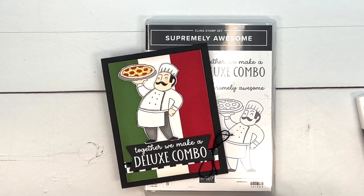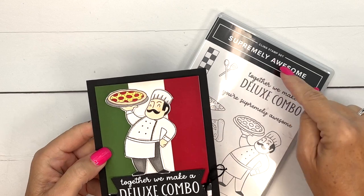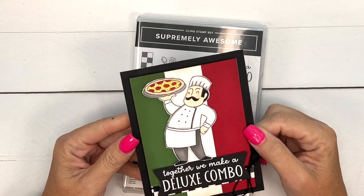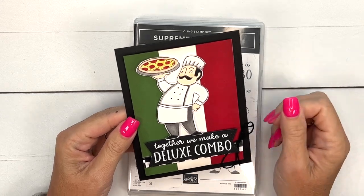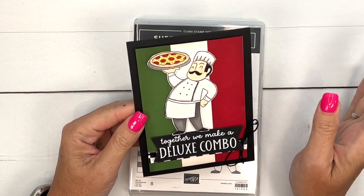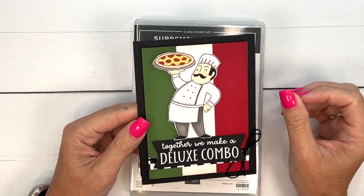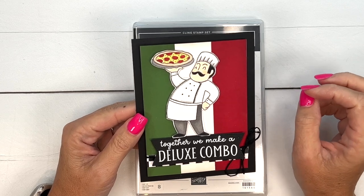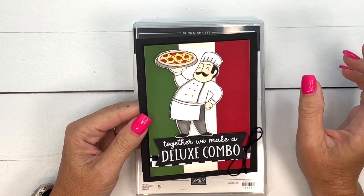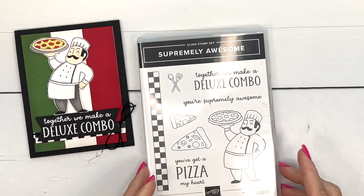Hey everybody, Erica Sirwin here from Pink Buckaroo Designs. I'm going to show you how to make this really supremely awesome card. It's so cute — I love this little pizza guy. He is really fun to color. I did a Google search for vintage pizza signs, and that's kind of what I used as my inspiration for all of my supremely awesome projects this week. Make sure you click the link here on YouTube and hop over to my blog — I'm going to have a total of five projects using this cute little stamp set.